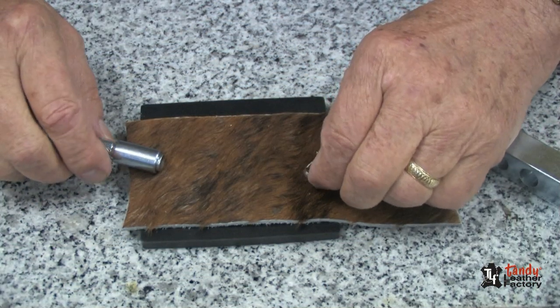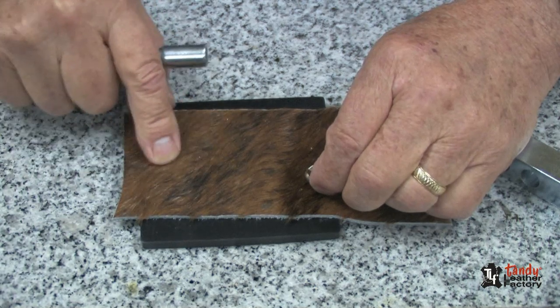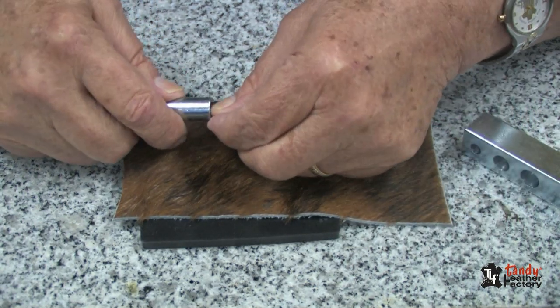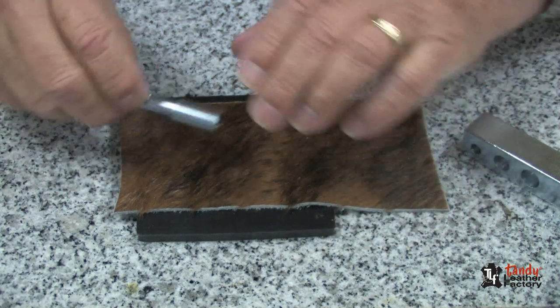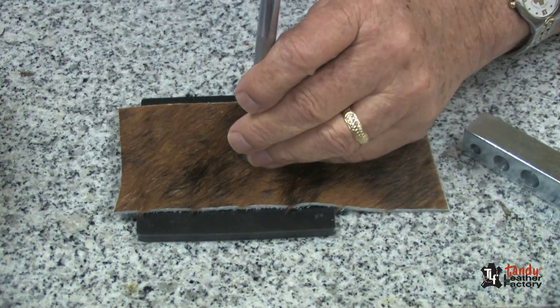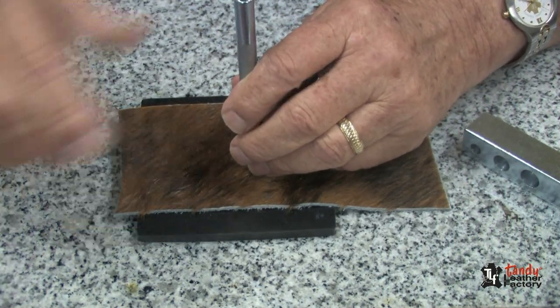This method also works very well for leather that has the hair on it, because you can just slide your spot into the tool with the sleeve pushed down. In this case, I'm using a piece of the hair-on cowhide. Just tap it through.